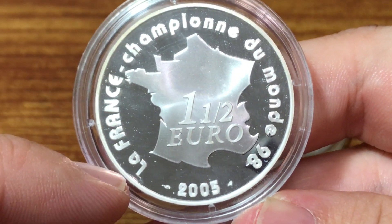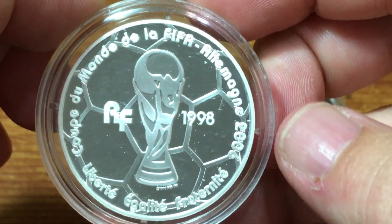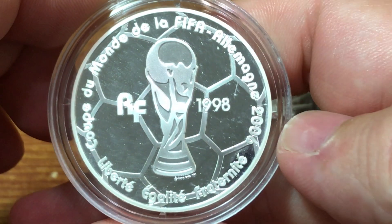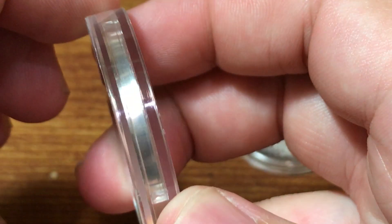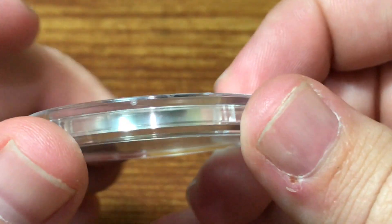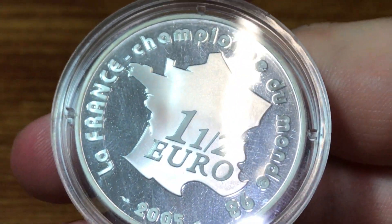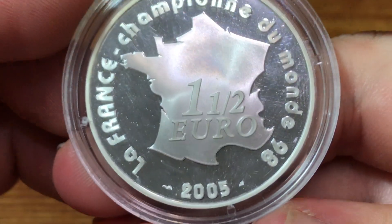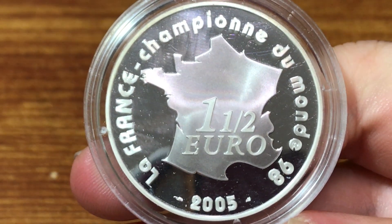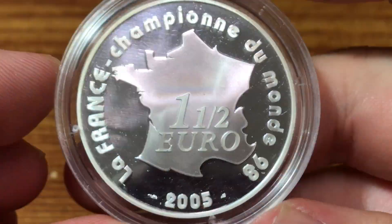What this says right here is France champion of the world in 1998. So the last time prior to 2006 that France had won the FIFA World Cup was 1998, and they're kind of celebrating that. It has a smooth edge with no lettering. This coin is 90% silver and 22.2 grams.